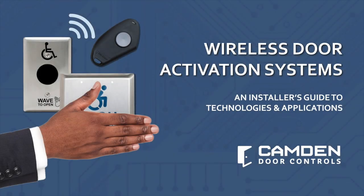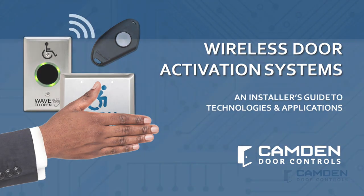If you're in the business of automating door openings in either new construction or retrofit applications, you already know that wireless activation holds the promise to dramatically slash your installation costs. Although there are installations where wireless is not recommended, let's start by talking about those applications where it may be impossible or impractical to run wires.